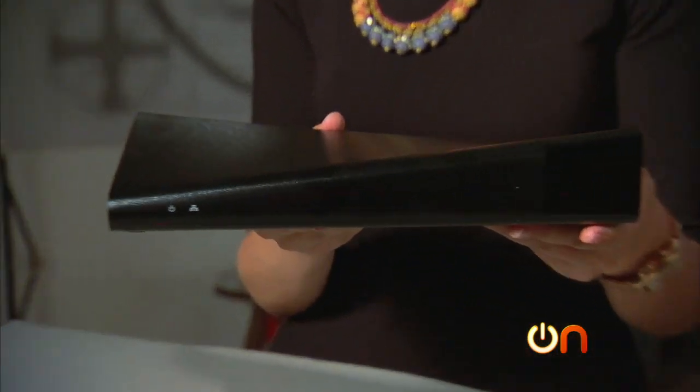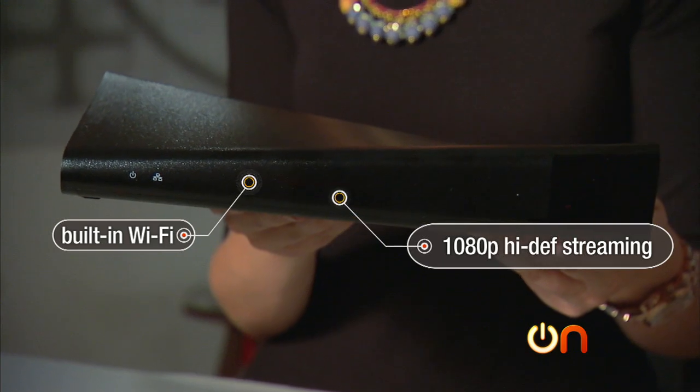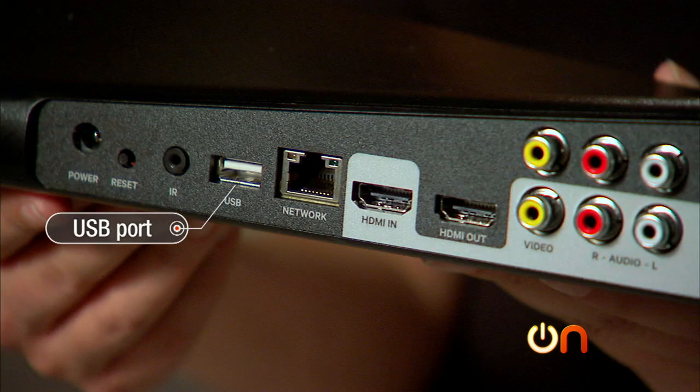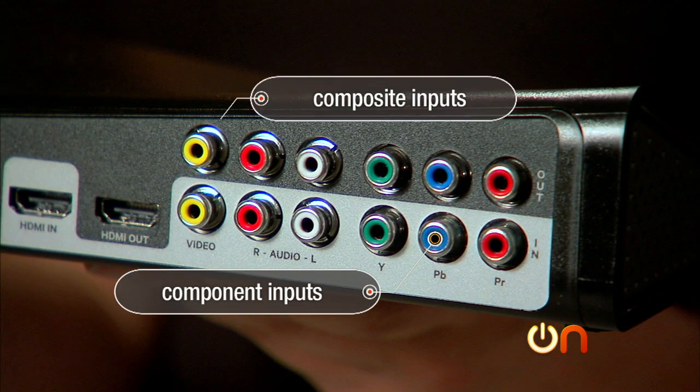Let's get to the specs. The Slingbox 500 has built-in Wi-Fi and the 1080p high-def streaming I mentioned earlier. It can connect to your DVR, your cable set-top box, or your satellite receiver. On the back you'll find a USB port, a network port, HDMI in and out, component inputs, and composite inputs.